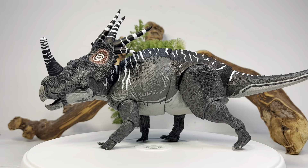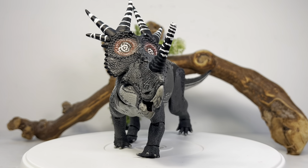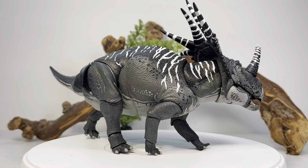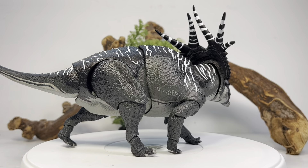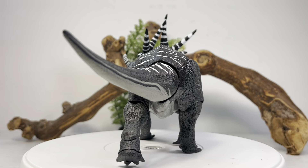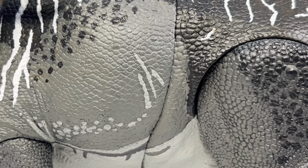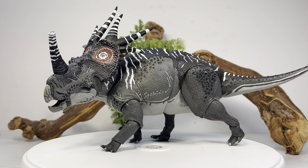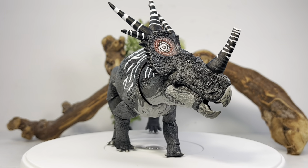Here is Old Buck out of the packaging, and this figure looks absolutely fantastic. Very faithful coloration to the animation while also giving it a very realistic look. I love all the black and gray and how it contrasts with the bright white patterning. The nose horn and frill horns are re-sculpted to make it look like Old Buck. There's nice striping on the horns, and all the scars painted across the body from the damage Old Buck sustained over the years protecting his group of females.